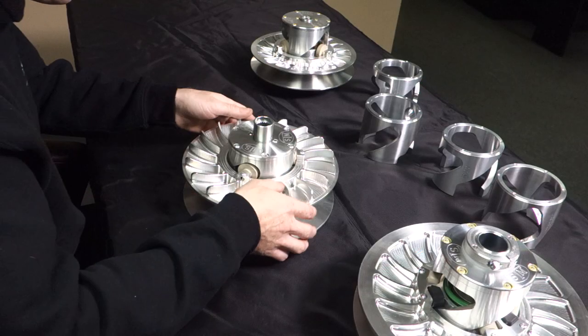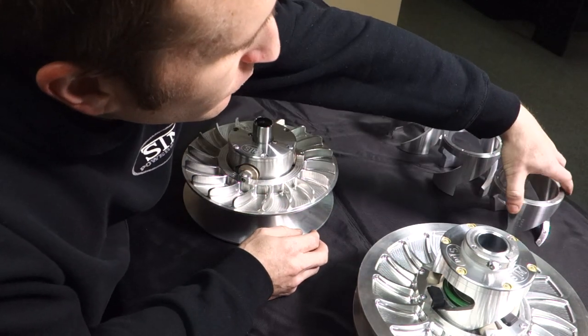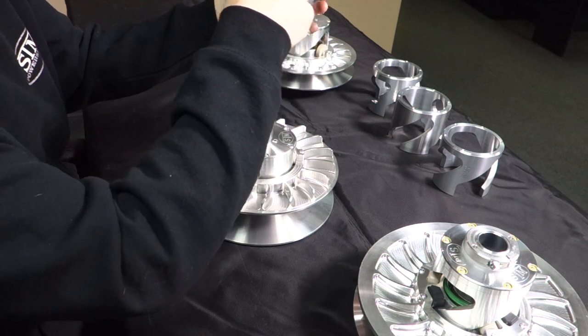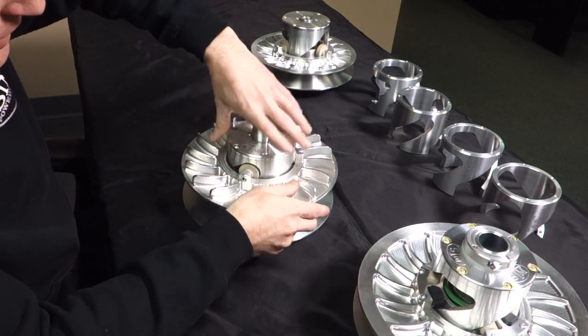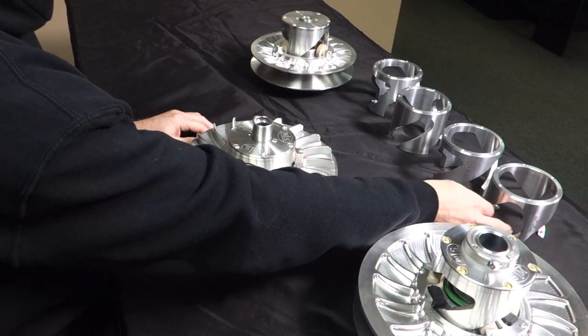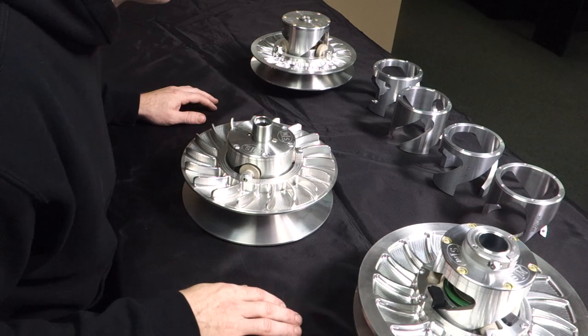Some helixes have a large radius but no actual hook — that's going to give you a smooth transition between on and off the throttle, but it's not going to give you the encapsulated style back-shift. You're still going to have some mid-throttle let-off behavior, but it's not going to be as much as with an encapsulated style.